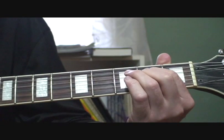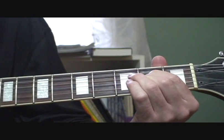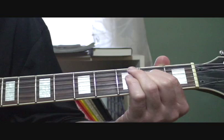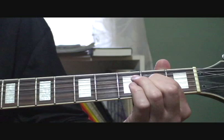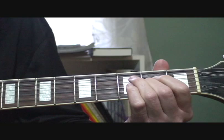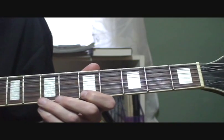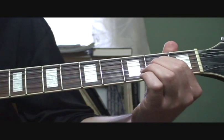So all together, it's like this. Play the same two strings together — the fourth string fretted at the second fret and the second string open. Then go to the first string. Then go to the third string fretted at the second fret. And you hammer on and pull off on the first string from the fifth fret to the seventh fret, back to the fifth.